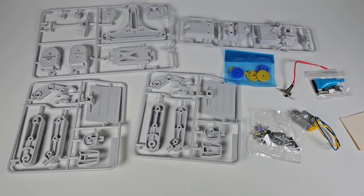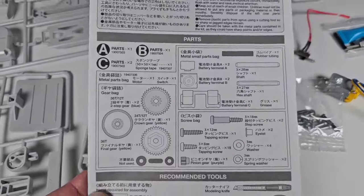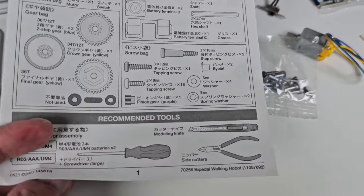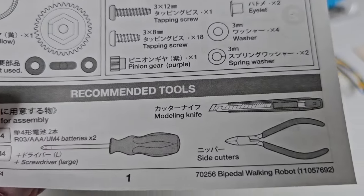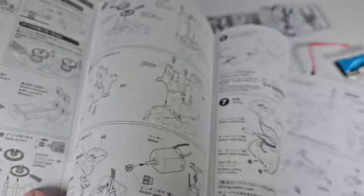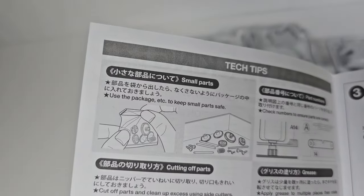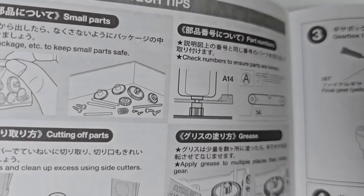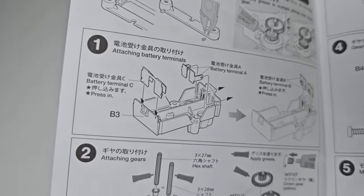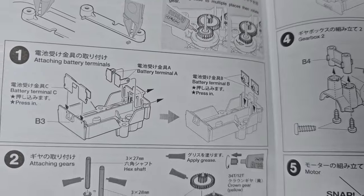Here are the instructions. There's a kind of glossary for the different parts. It looks like you're going to need a screwdriver, some nippers, and a cutter — at least those are the tools they suggest. On the front section it gives you some building tips on how to do some of these parts and make sure things fit properly, and this is where the actual construction starts. That looks like the battery compartment.